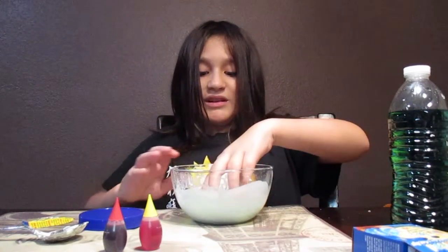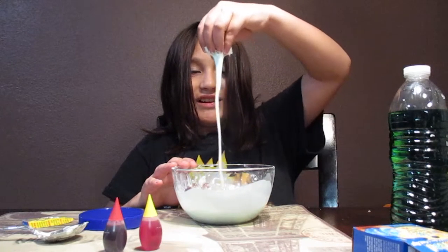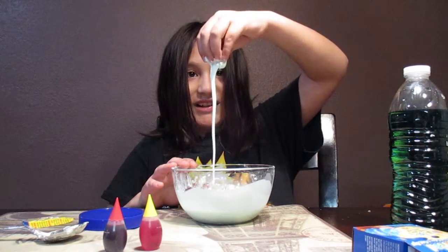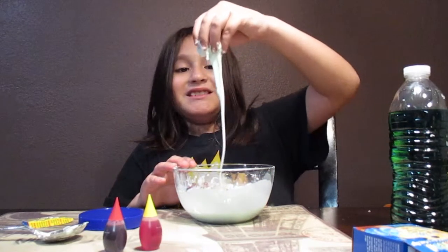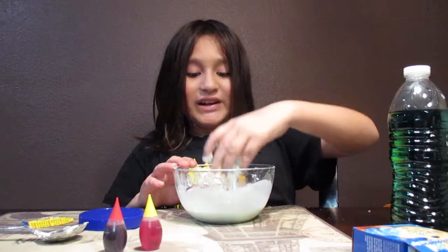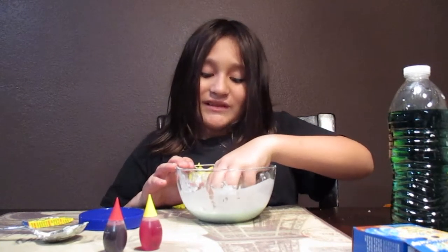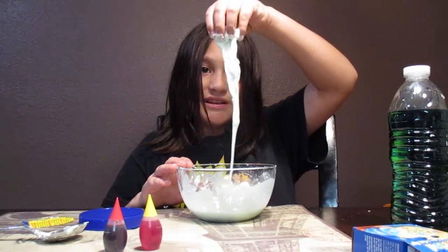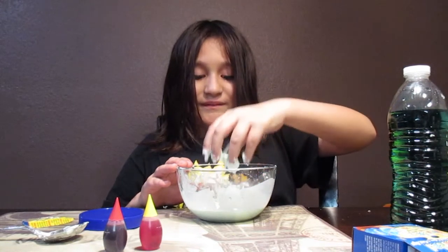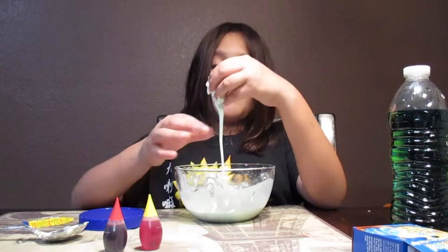I can actually pick up a chunk, and then it'll start flowing out — which is pretty cool, because it looks like a liquid. Even though it's a non-Newtonian fluid, which means it's like a liquid but then it acts like a solid, which is a very cool property of matter.